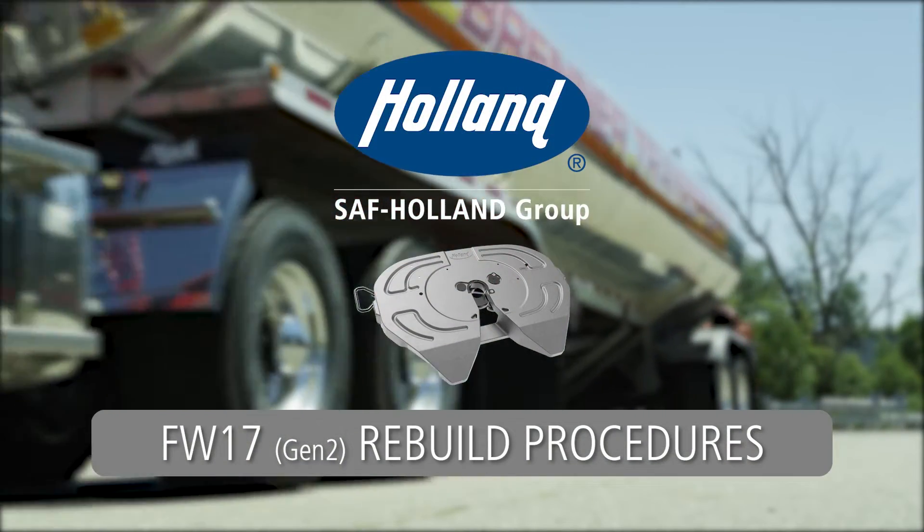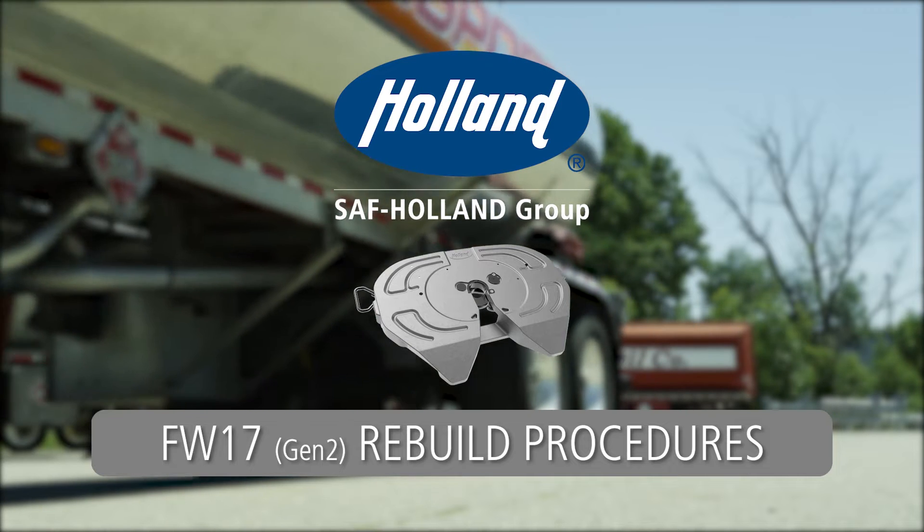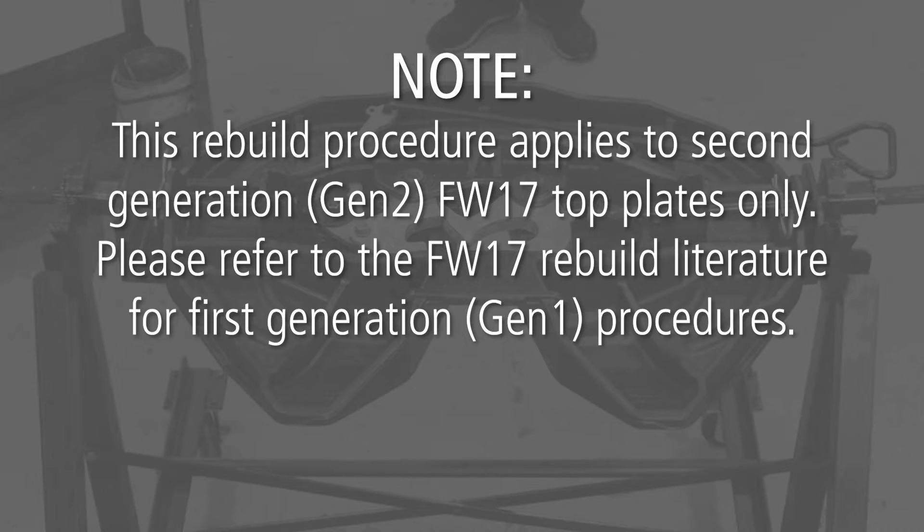Rebuild Procedures for the Holland FW17 Fifth Wheel. Note: this rebuild procedure applies to second generation FW17 top plates only. Please refer to the FW17 rebuild literature for first generation procedures.